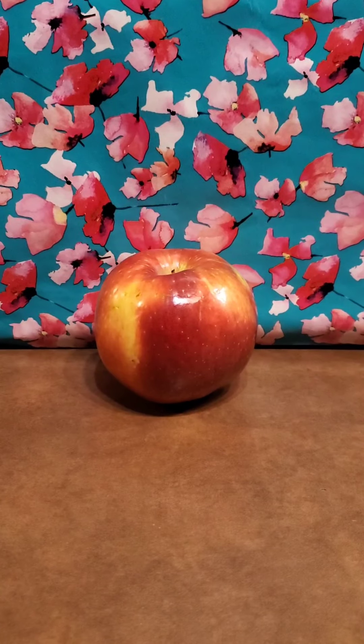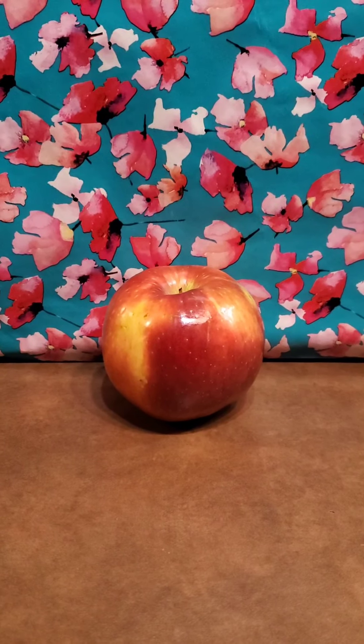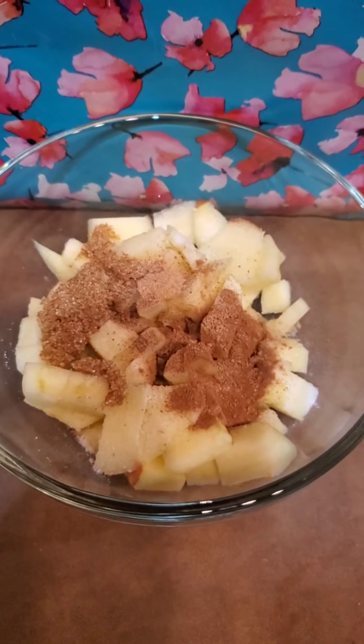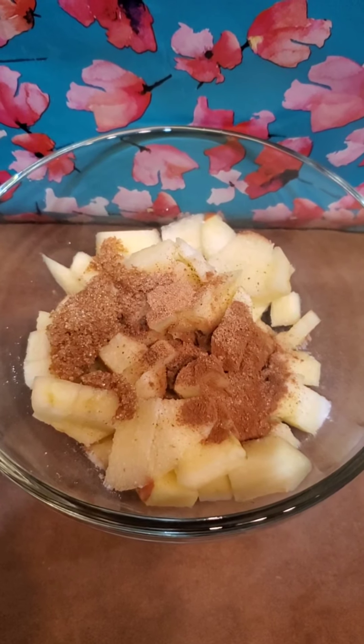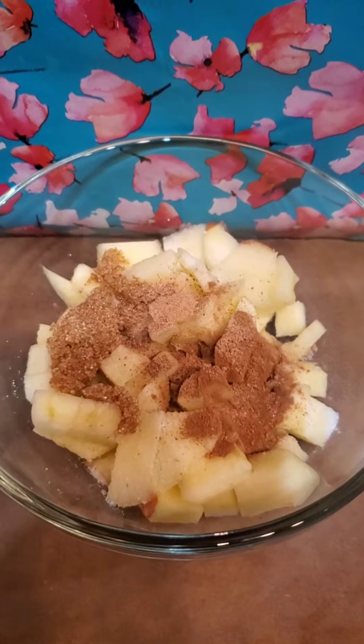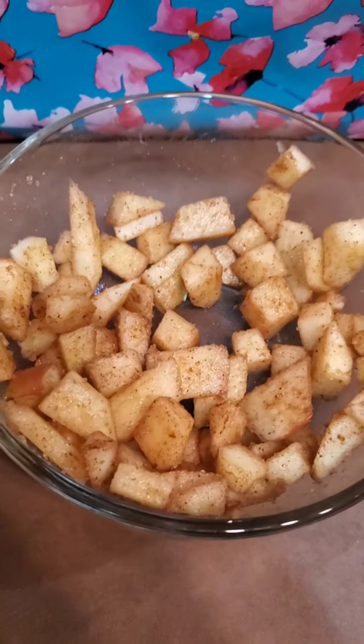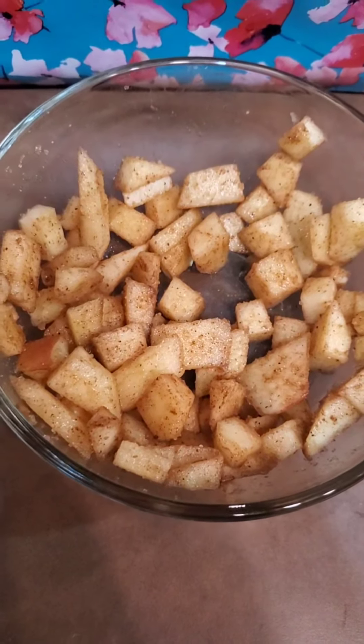While that's cooking, we are going to start with our topping. We need one small apple — Honeycrisp and Cosmic are the best. You're going to dice that up, then add a half a tablespoon of all the ingredients we used earlier. I will have it all listed below. Give it a good mix, then put it on a stovetop medium saucepan for about 10 minutes until everything's brown.